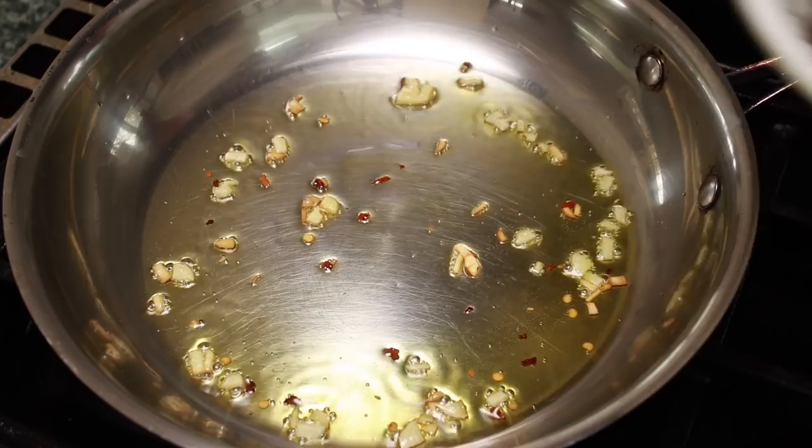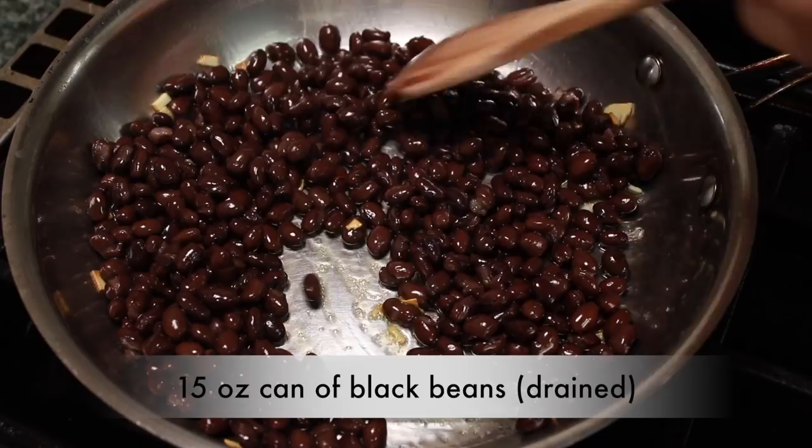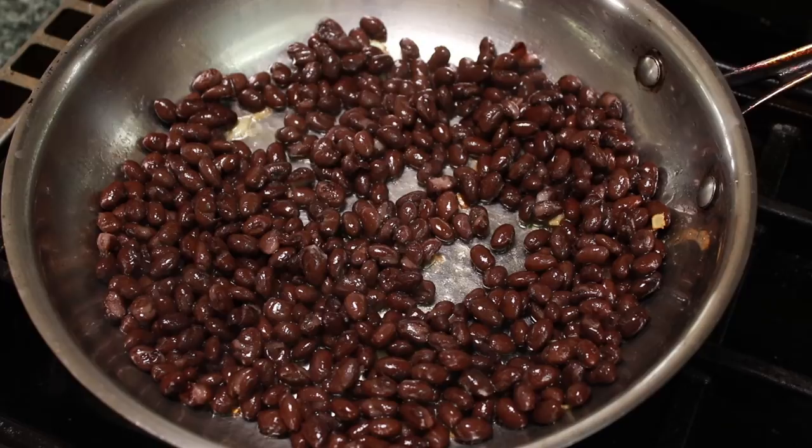Add one can of drained black beans, or a bean of your choice. If you want to learn to cook dry beans, I'll give you a link below, but we're trying to keep things quick and easy here. This is supposed to be a weekday meal.